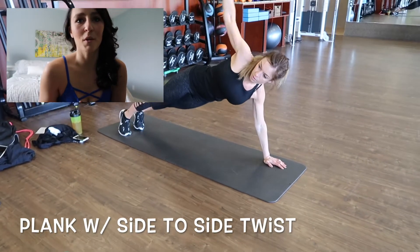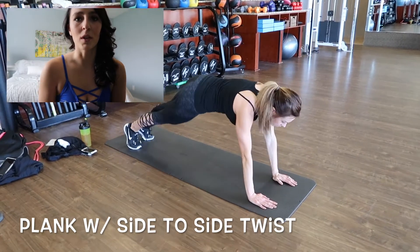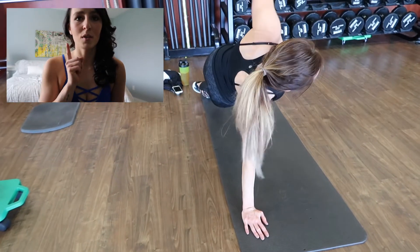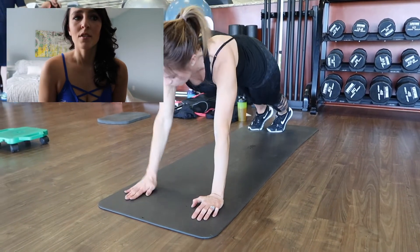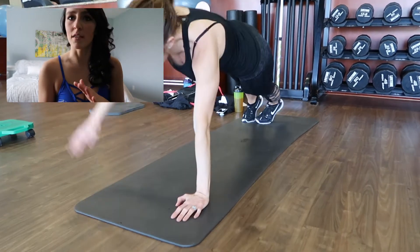Exercise number two. You're going to want to get in a plank position. In this exercise, you're going to want to lift one arm up and extend it towards the ceiling. Then, once you bring it back down, switch to the other arm and extend it towards the ceiling. So basically, you're doing a plank and switching to either side.